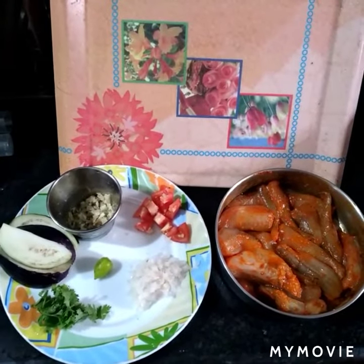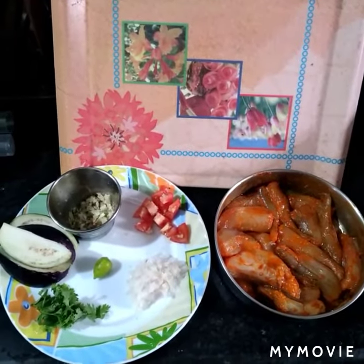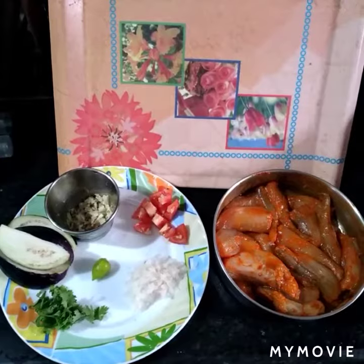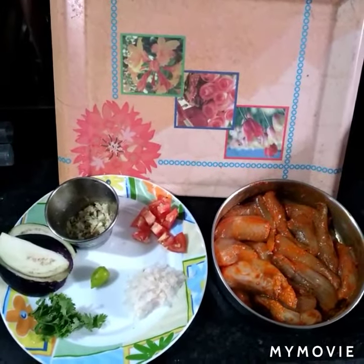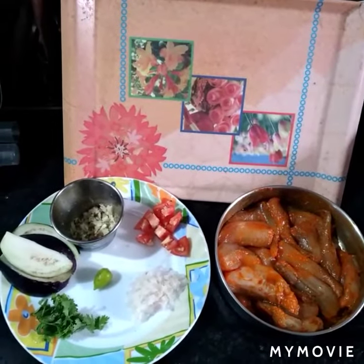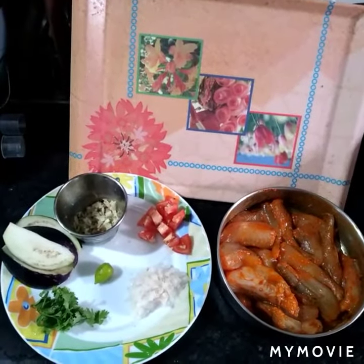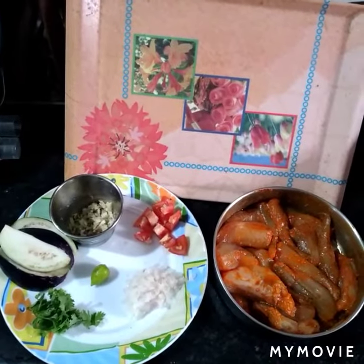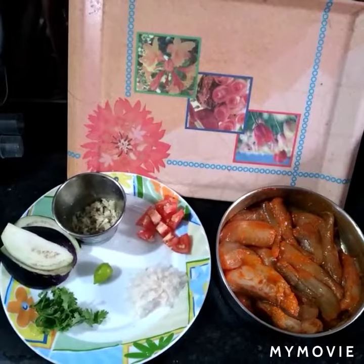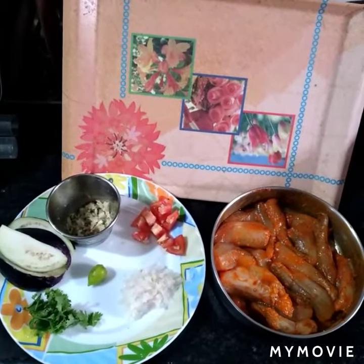Ingredients: half brinjal diced into 4 pieces, half tomato diced into pieces, 1 green chilli, coriander leaf, half onion ground into paste, 1 inch ginger and 10 pods of garlic, 300 grams of lotte fish. Wash and then strain the water. Marinate with red chilli powder, turmeric powder and salt, using 1 spoonful of each.